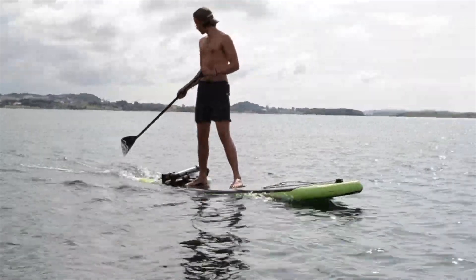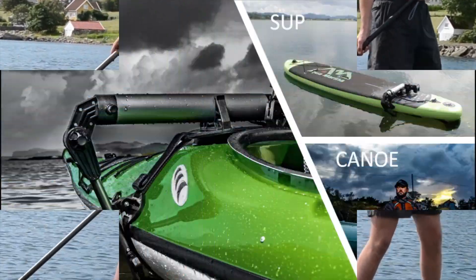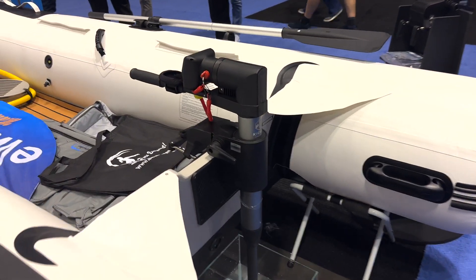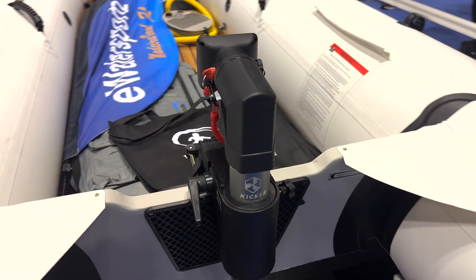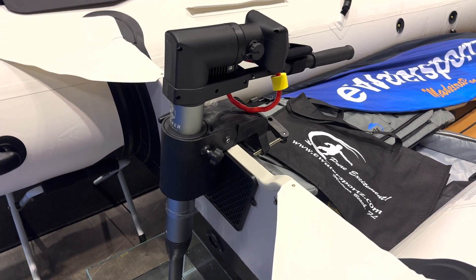This is the one that's probably best for kayaks and paddle boards, but then they also have the kicker model here, which is the same motor, same specs pretty much. But it is on a transom mount and it's more like your little outboard kicker.